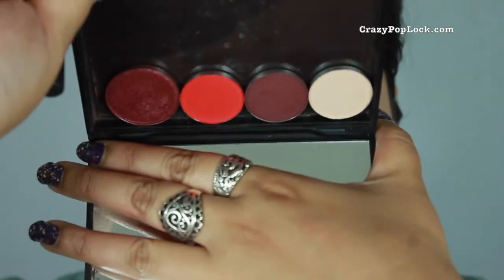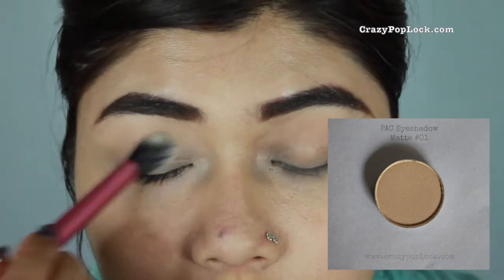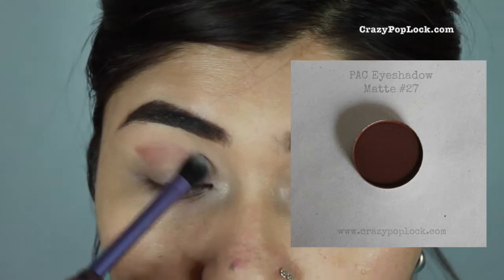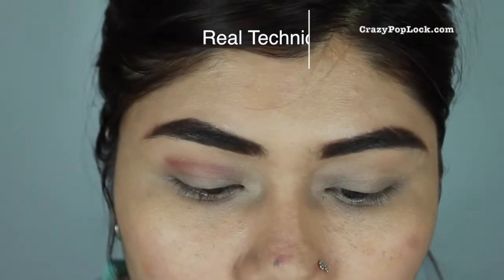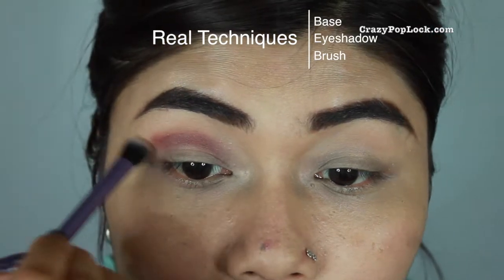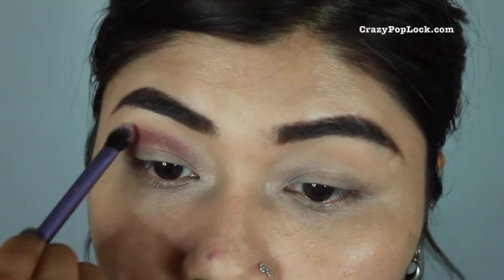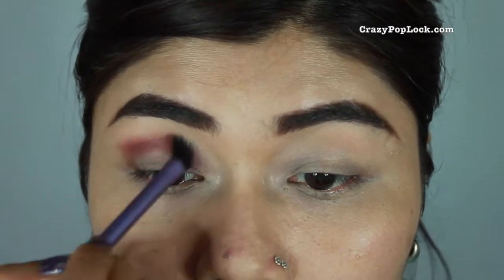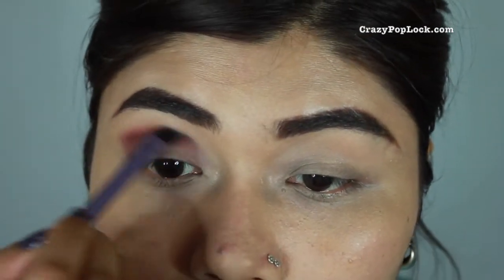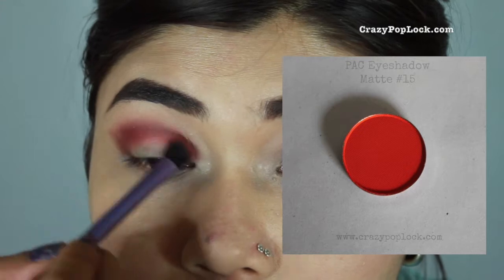First, I use the number one shade — the lighter shade — to powder all over my eyelids, just to set my eyes before applying the other colored eyeshadows. Then I'm applying shade number 27 to create a cat eye kind of line. I apply very little and build up the color, then blend it out. I make the cat eye shape first, then blend, then apply more to build up the color. I always like to start with a brown eyeshadow for any smoky look.